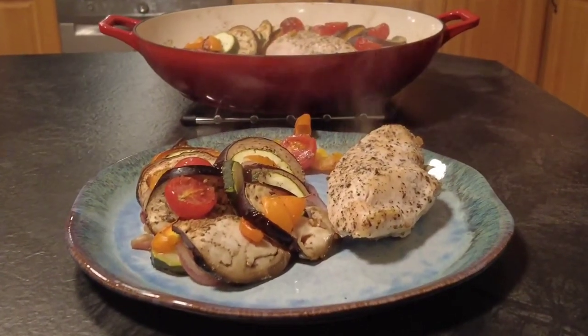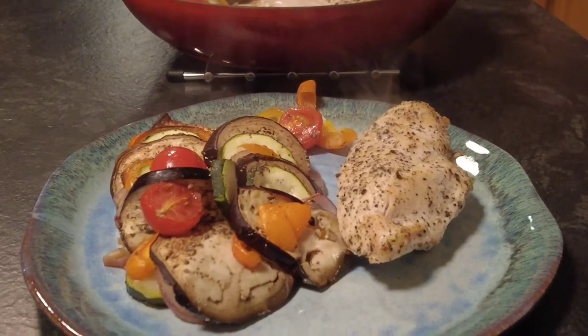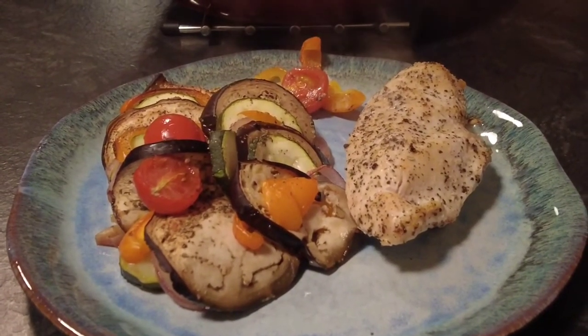Hi guys, welcome to Mark's Irish Kitchen where I do family friendly recipes that everyone can enjoy. Today's recipe is for a healthy chicken ratatouille. So sit back, relax, enjoy and thanks for watching.